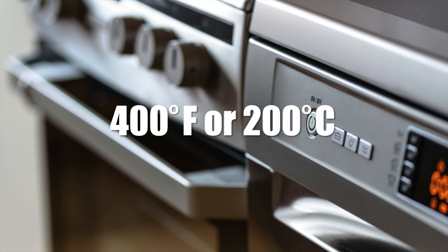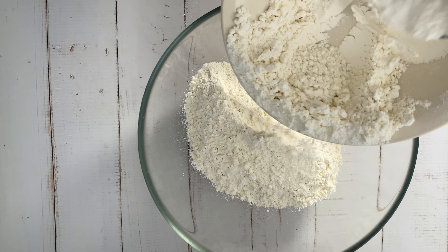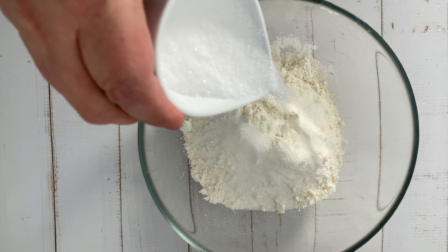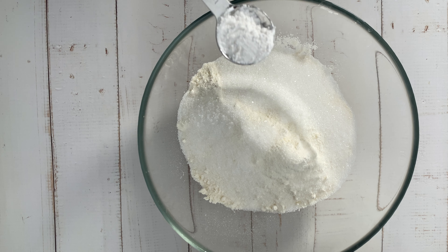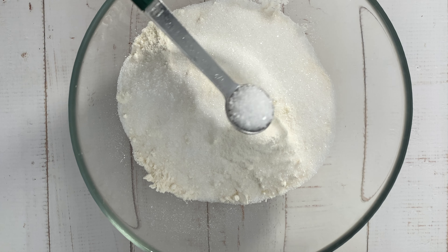Pre-heat the oven to 400 degrees Fahrenheit or 200 degrees Celsius. In a large bowl, whisk together all-purpose flour, sugar, baking powder, and salt.